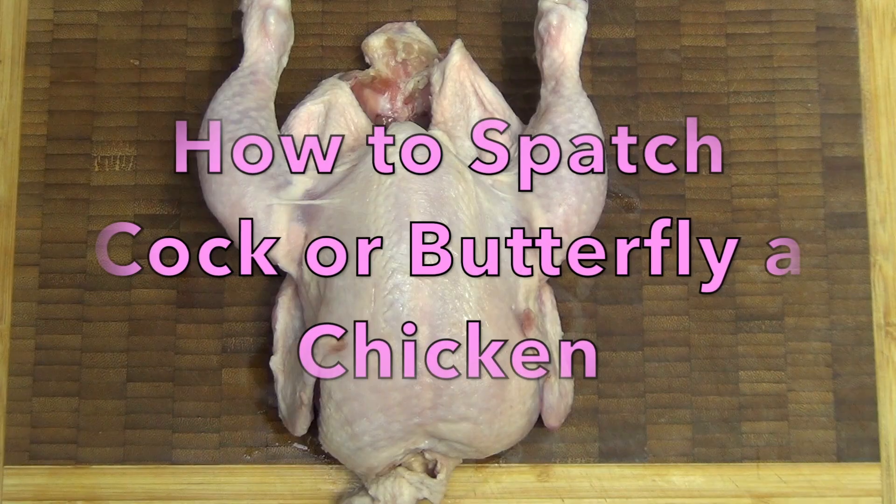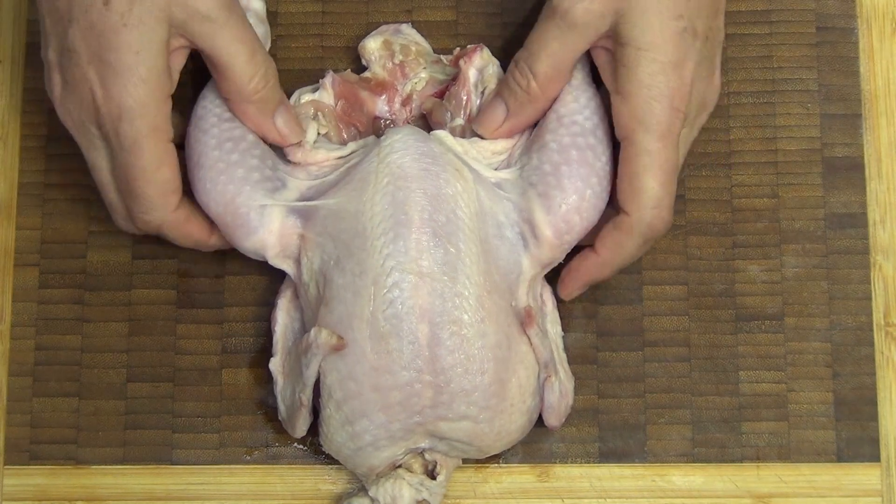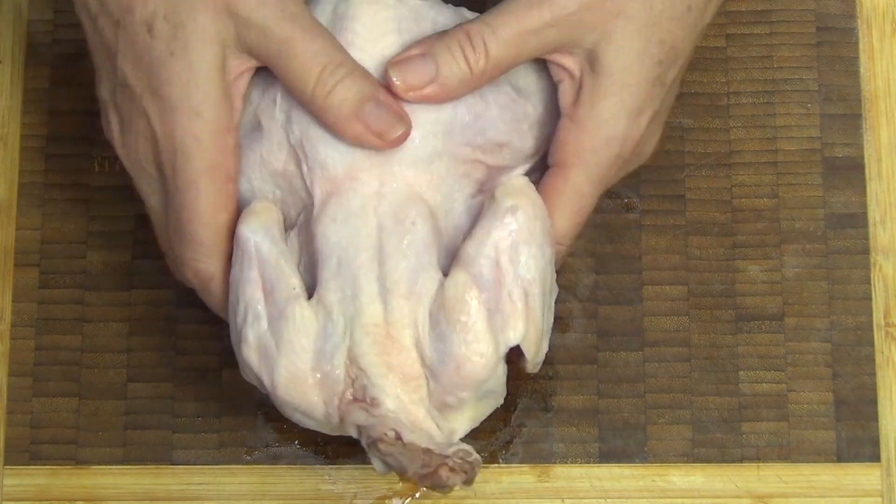Hi and welcome to Cheeky Richo's quick tip on how to spatchcock or butterfly a chicken. We've got quite a small chicken here. We have just removed any rubbish from the inside of it. Turn it over so it's breast side down.